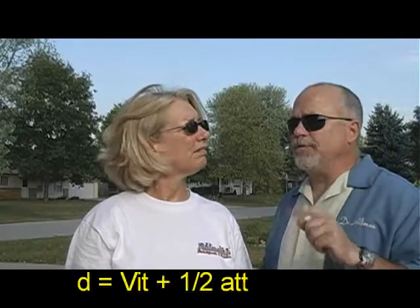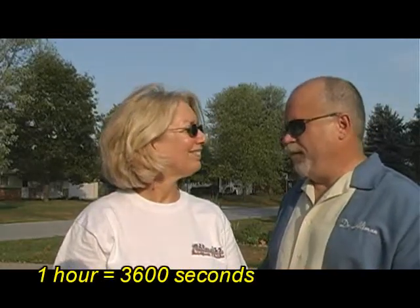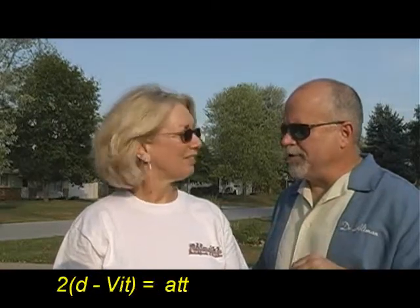So now the kids, based on distance equals V_i * t plus one half a * t squared, ought to be able to calculate your rate of acceleration. Yes, they should. We were traveling at about 60 miles an hour, so they're going to have to convert that to meters per second. Of course they can. And then they can do the algebra to solve for acceleration.